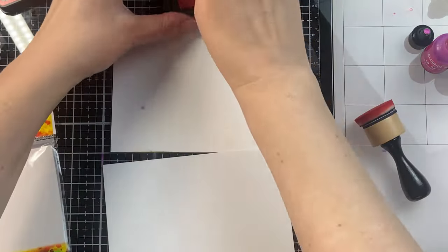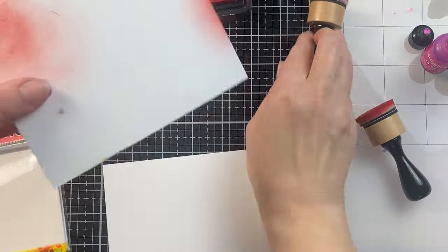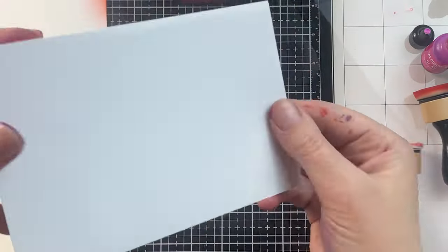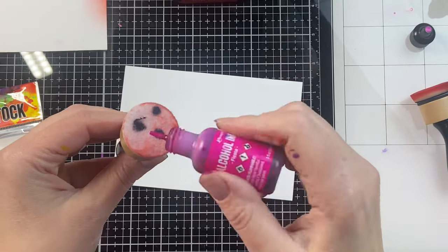The ink blending tool is perfect for picking up ink colors and blending them onto cardstock. You can see when I try to do that same thing with the alcohol ink tool, you don't pick up the ink the same way — it doesn't pick up nearly as much ink, and it doesn't blend the same way.